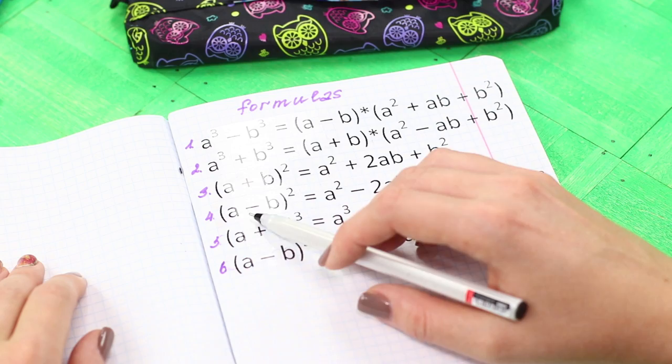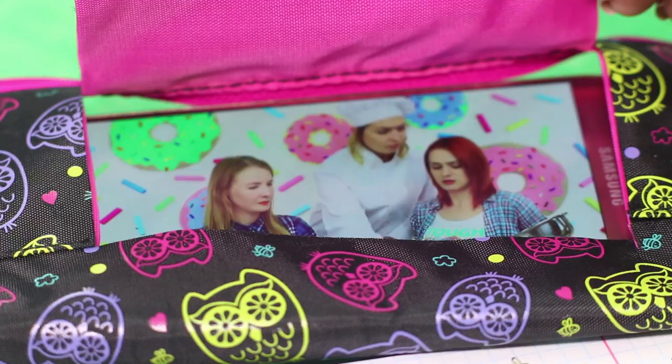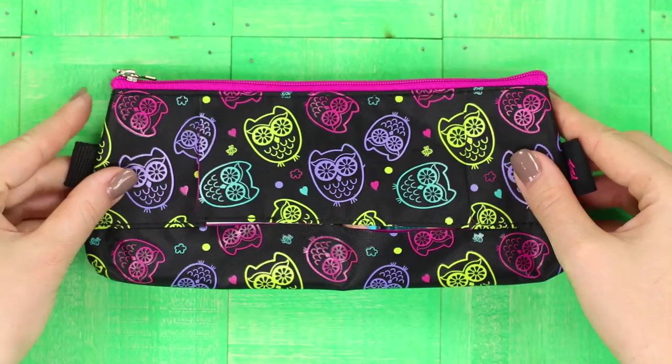Math is boring and incomprehensible — is there a new video on your favorite channel? With our new life hack it's possible to sneak a look even during the lesson. You need a fabric pencil case — cut out a window the size of your smartphone screen, then put the gadget in the pencil case and lift the cloth curtain. The video is very cool, but it's better to watch after the lessons!